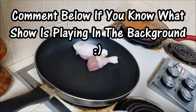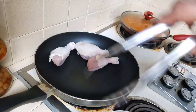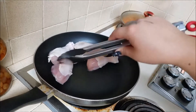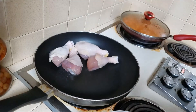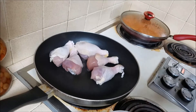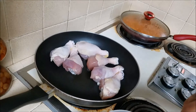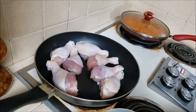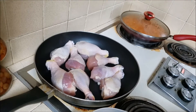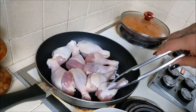I'm going to fit as many drumsticks as I can in the pan. I'm not sure how many people are eating tonight — my little sister's not home, which is why I can talk through this video instead of doing a voiceover. I'm going to go ahead and season them up.